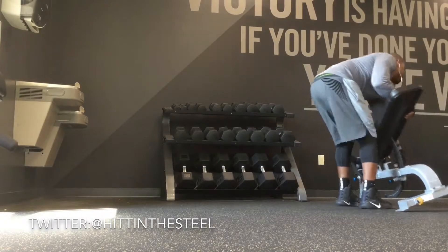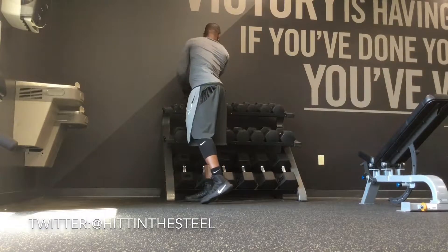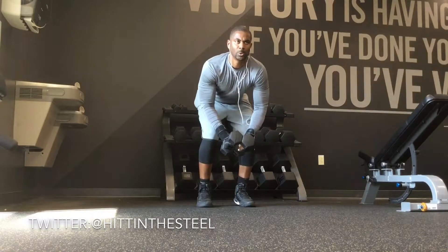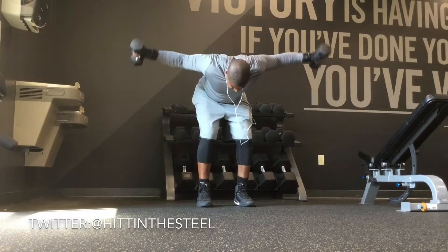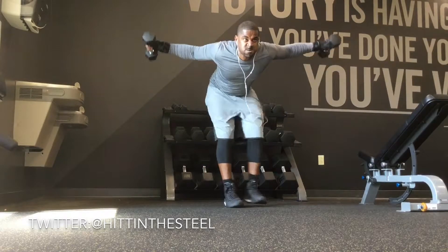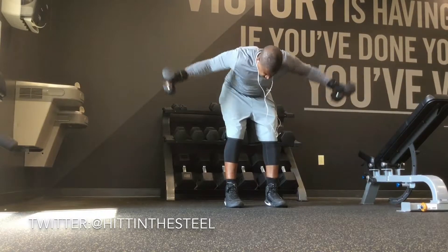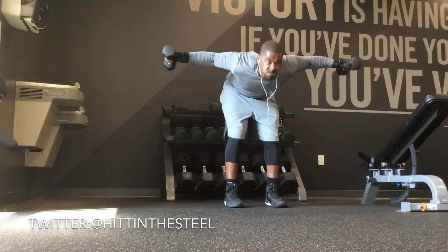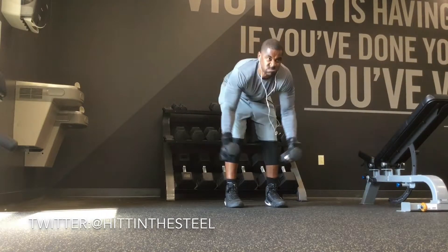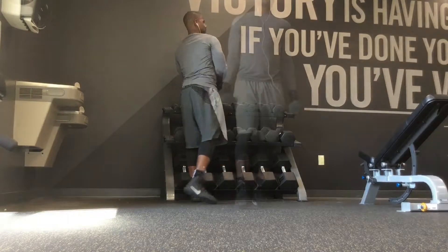I had to move the bench out of the way because it was in my way. Finish off this giant set going right into bent over lateral raises to hit the rear delts too. For the longest time I struggled with this exercise — I think I was involving too much upper back. Now I'm in a pretty good groove with this particular movement and it's really been working. I do about three sets of that.